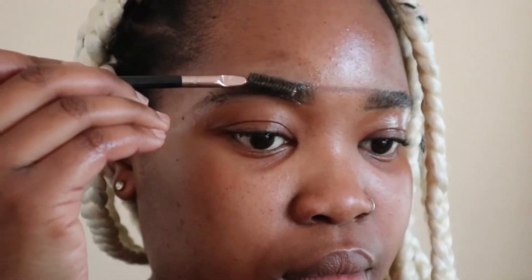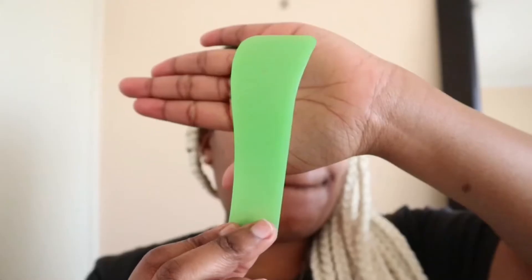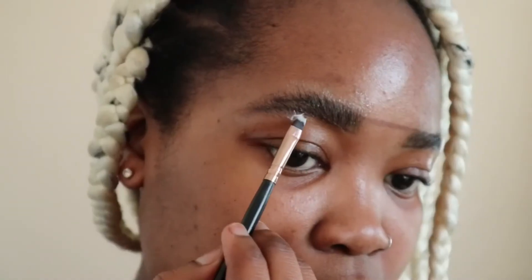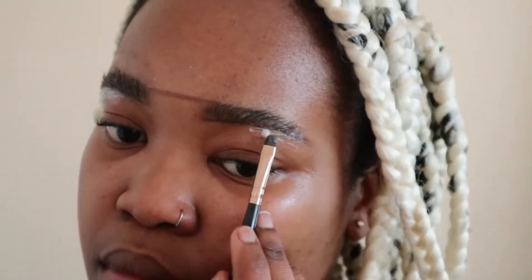Then I'm just gonna take my spoolie to brush up the hair so I can see exactly where I need to shave. Then I'm gonna take the Clicks shaving cream that comes with a spatula, apply the cream onto the spatula, and pack the lotion onto my brows.